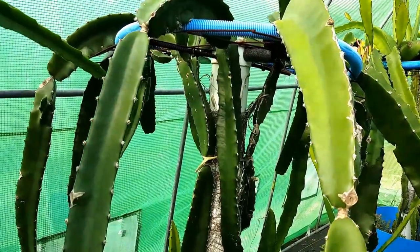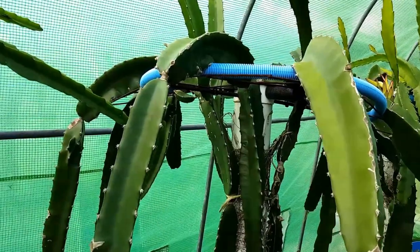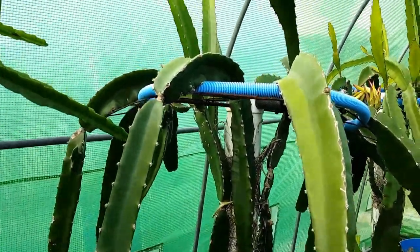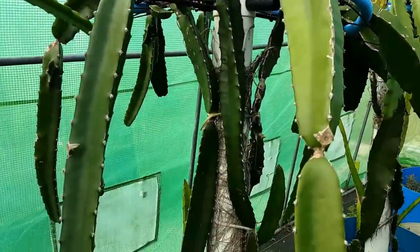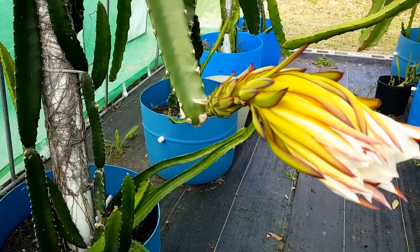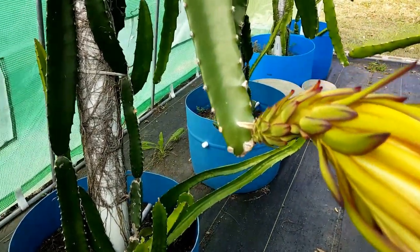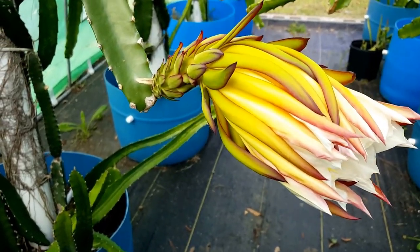Hello everyone, this is Ty with Spicy Exotics. Today I want to demonstrate what I typically do to cross-pollinate a flower. In front of us we have a Hello Sirius Coasterocensus variety, and here's a flower that bloomed last night. It is 10:30 a.m., so the flower is closing — I typically recommend pollinating earlier for better results, but this particular flower caught me off guard.